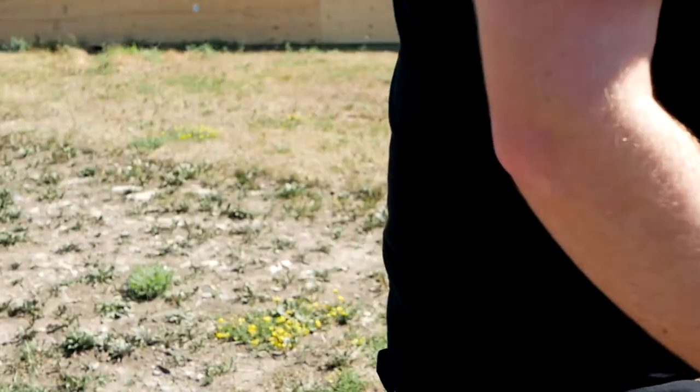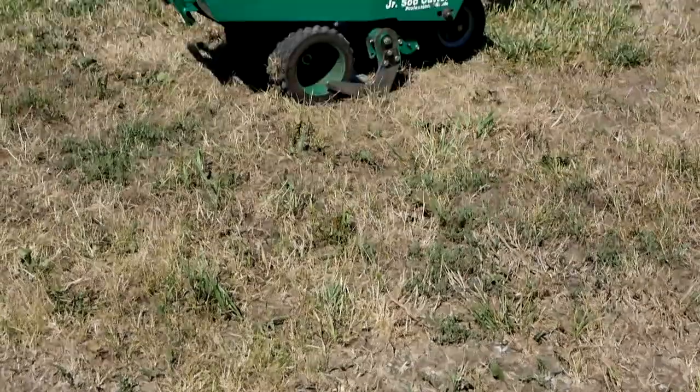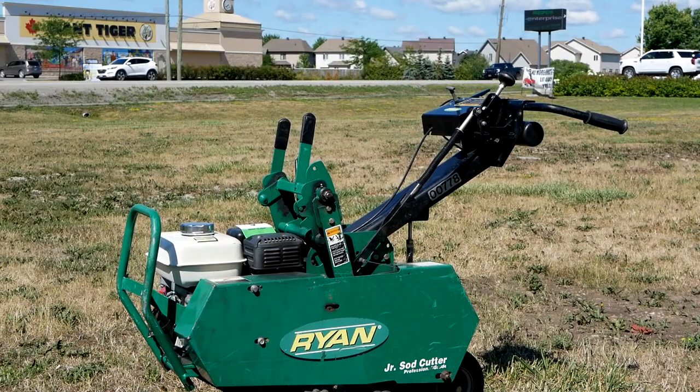Make sure while starting to move, engage both clutches simultaneously. Now you're ready to cut some sod. From everyone at Rental Village, happy cutting.